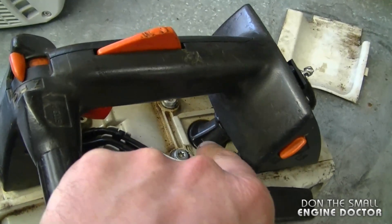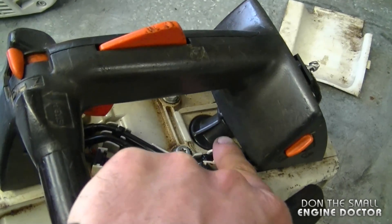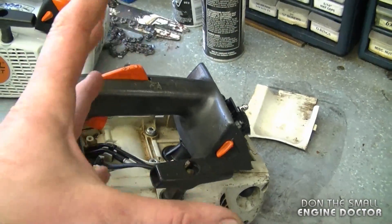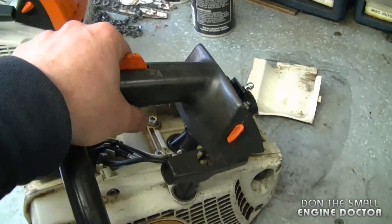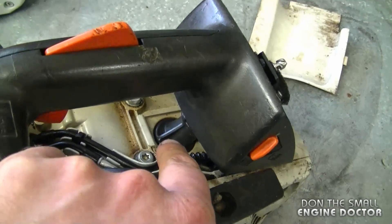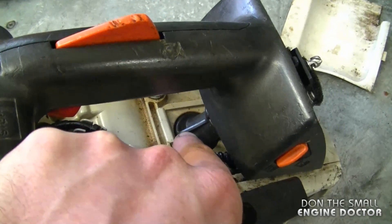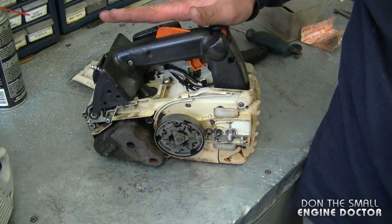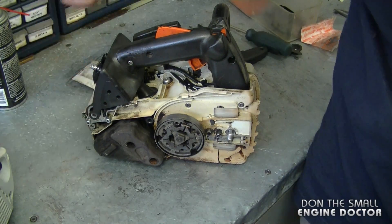This boot has been replaced before, but what can happen is it will crack the boot from all the motion because the buffer is not taking the shock or stopping the handle from moving up too high. That's why it puts a lot of pressure on the boot and also where the boot is connected to the chainsaw.